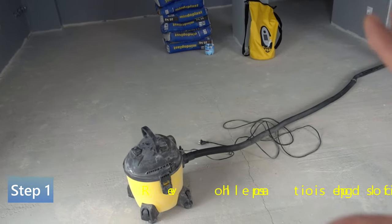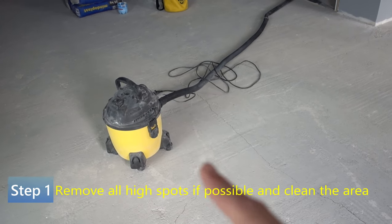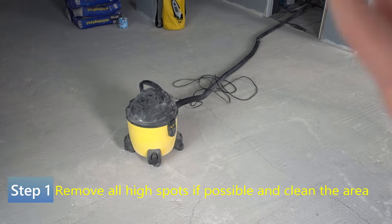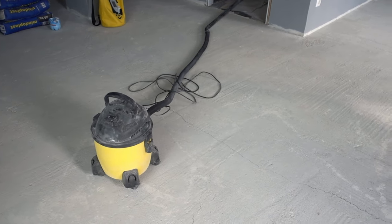First, you have to do a very thorough cleaning. You're going to use a vacuum cleaner first — vacuum everything you can off the floor — and then for the big stuff that the vacuum cleaner doesn't pick up, use a broom.